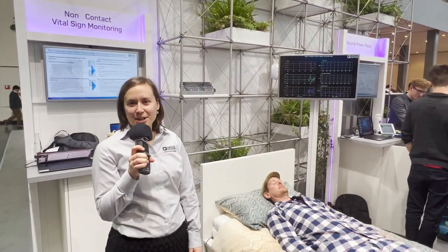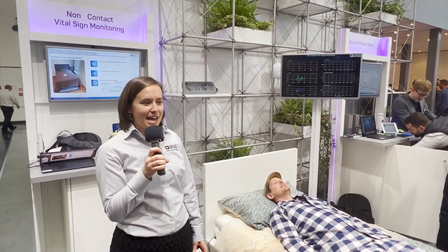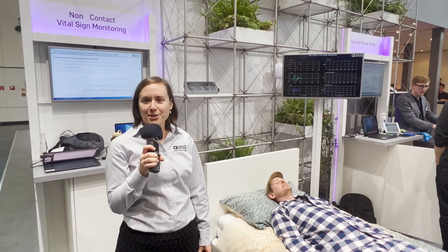Hi everyone, my name is Kate Fischel and I'm a research scientist at the Analog Garage, the research department of Analog Devices. Today we're going to talk about a non-contact vital sign monitoring system.